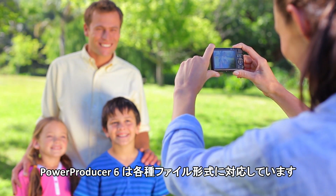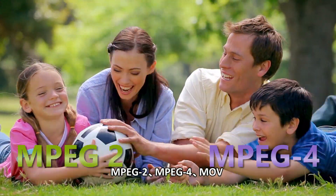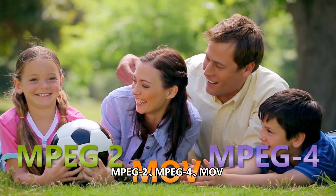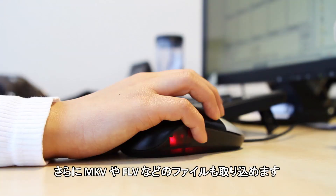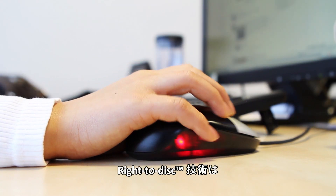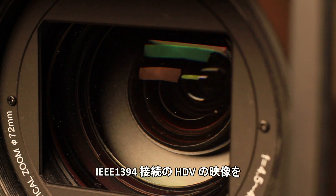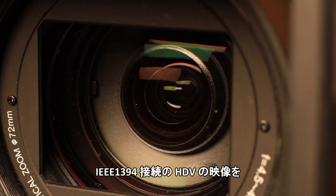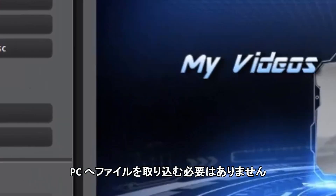PowerProducer 6 supports most types of videos and photos. You can import MPEG-2, MPEG-4, or MOV files, or even the MKV or FLV files you downloaded online. If time's short, you can use the Write-to-Disc technology — plug in your camcorder or webcam and write your videos directly onto DVD or Blu-ray discs without having to import them first.